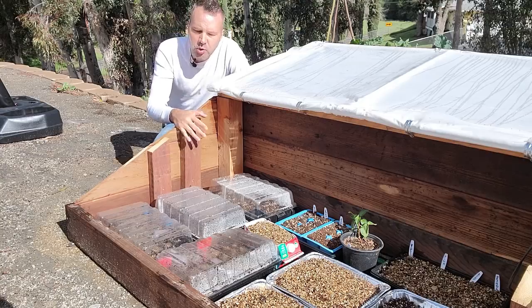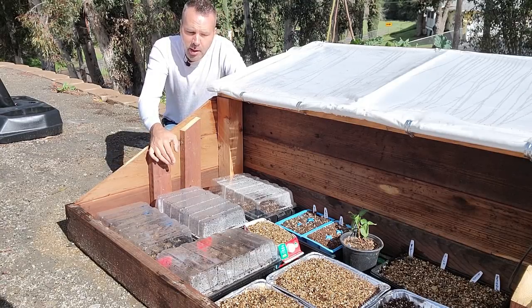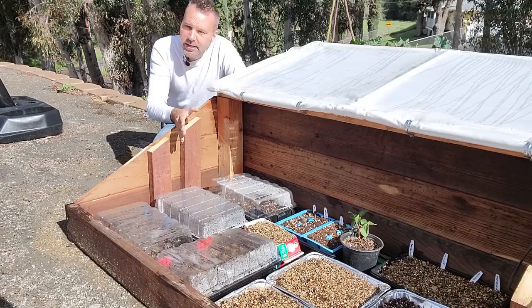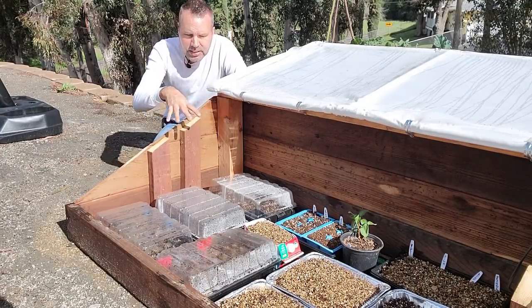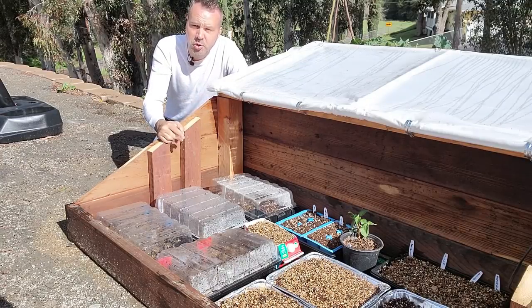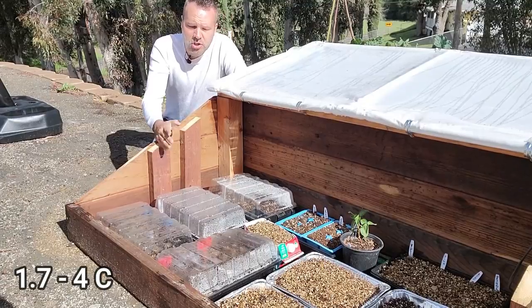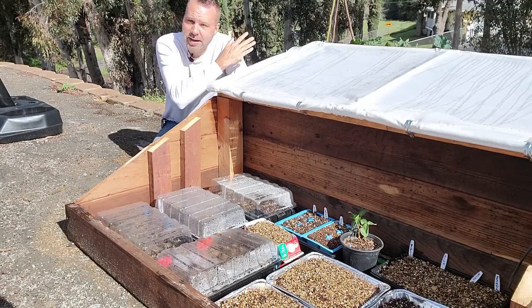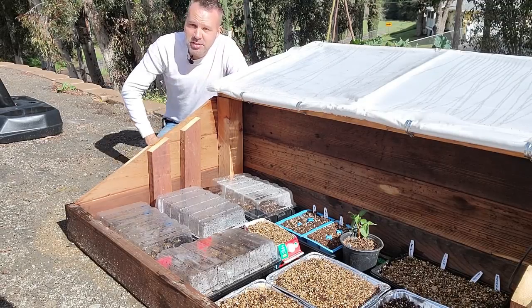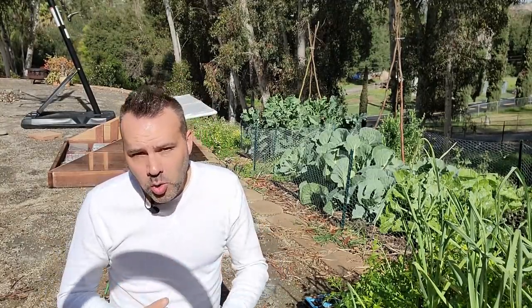In a cold frame, generally you want to turn your heat mat off once seeds have germinated. However, out here depending on the temperatures, I still may leave them on at night just to keep a little bit of extra heat in here. The last three nights it's been in the high thirties, which I don't think is typical for here — those aren't typical March temperatures. Now all of this does not include the heat lovers like tomatoes, peppers, eggplant, and okra.